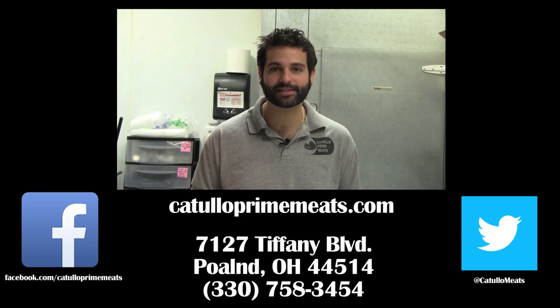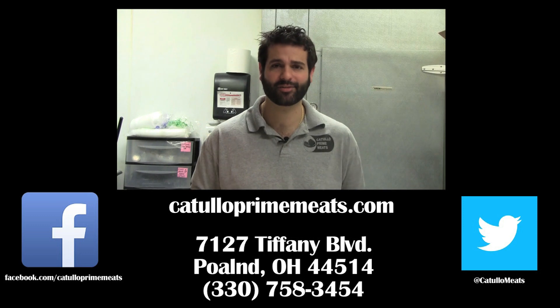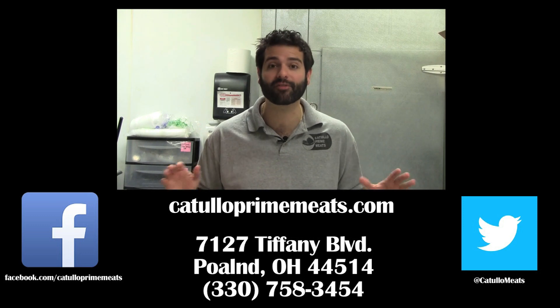You can visit gatuloprimeeats.com for more recipes, ideas, and of course check out our online shop — we ship everywhere in the country.